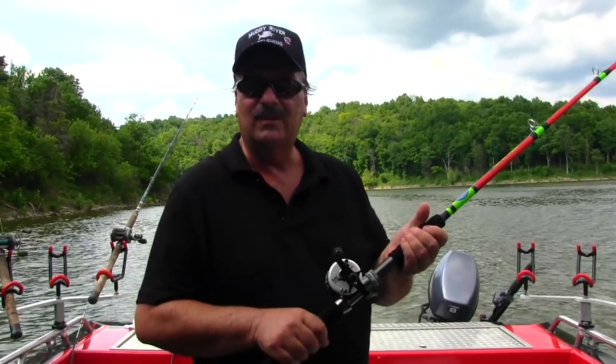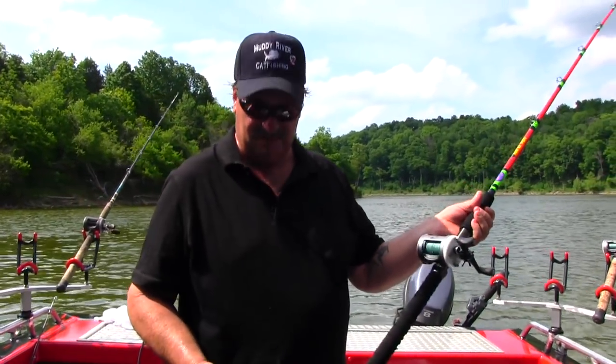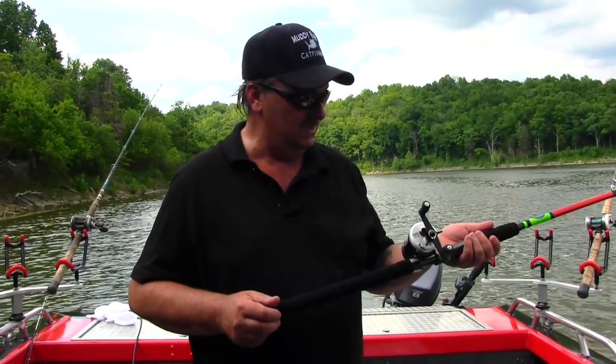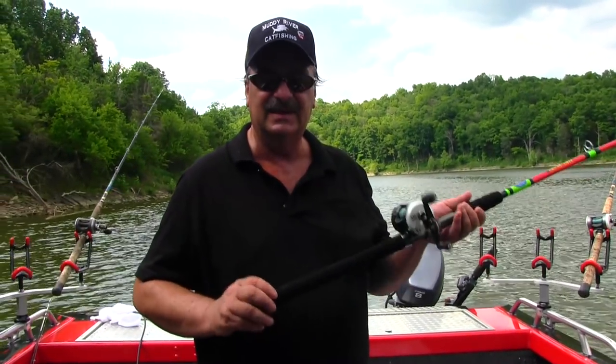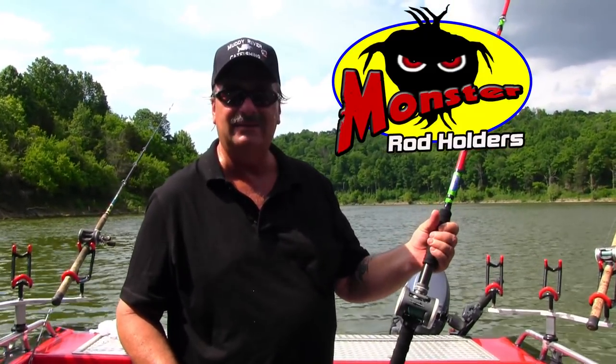These things are going to be available for pre-order for $89. We'll have them in stock really, really soon. So look for that link in the description below. And we'll see you in the next video, guys. Go check them out. Monster Rods by Tiny Little Catfish.